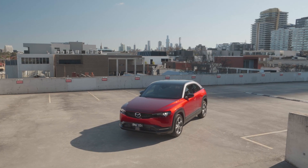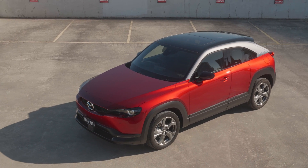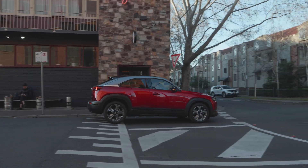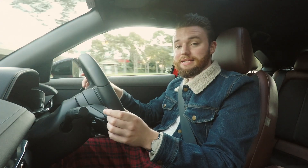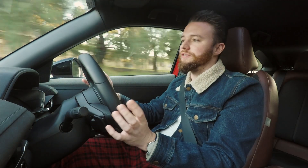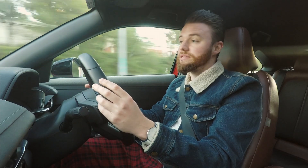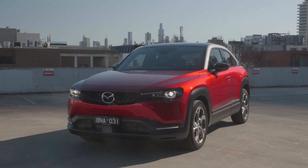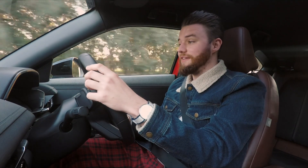Mazda doesn't expect to sell lots of MX-30s, probably because the CX-3 is immensely popular and the CX-30 provides an option for those wanting something more stylish. But the hybrid drivetrain is quite pleasant, even if it's a little more expensive. So am I going to tell you to just buy a CX-30 instead? Well, not quite. I'm the kind of person who can see the appeal in a car that's a little more stylish for the sake of losing a little practicality — I own an MX-5, and there are still buyers who can put up with a cramped rear seat for the sake of extra style and fun. Plus, it definitely won't be as expensive as the EV version when it arrives.